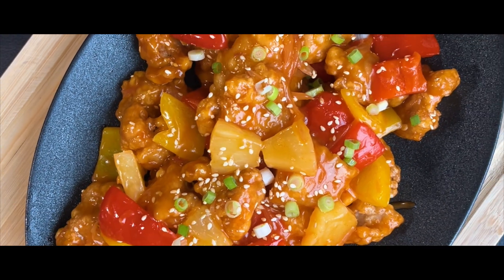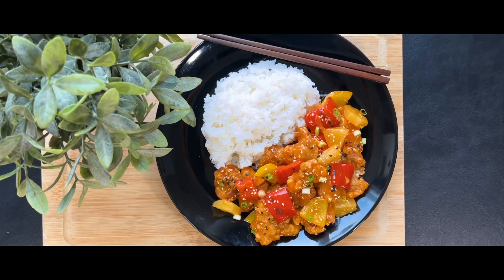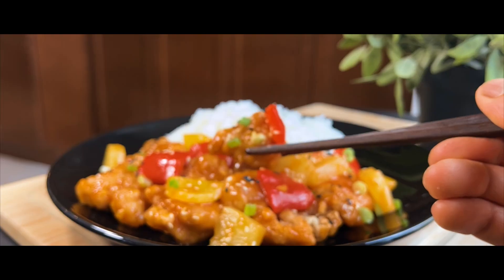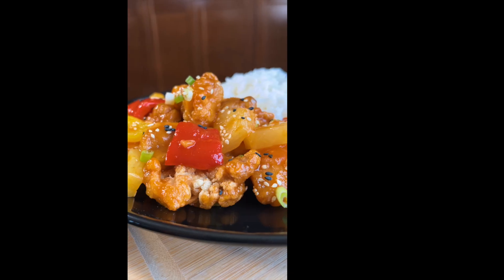We hope that you've enjoyed this dish and are ready to try this delectable sweet and sour chicken recipe. It's a perfect balance of tanginess, sweet and savory flavors that will make your mouth water. Don't forget to hit the like button and subscribe to our channel for more quick, easy and delicious recipes. Enjoy!